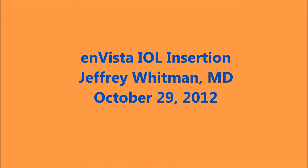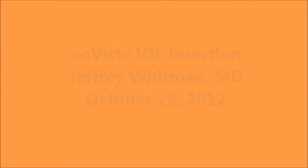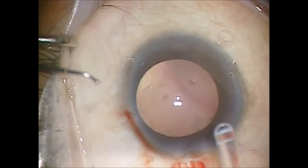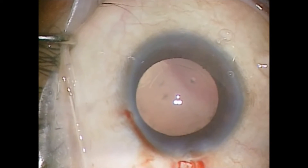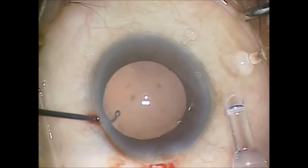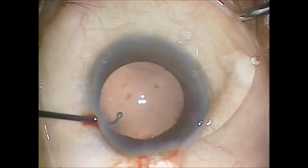This video demonstrates the insertion of the new Bausch & Lomb Envista lens implant. It is an acrylic hydrophobic lens with no glistenings in clinical trials. It has a slight posterior angulation which decreases the incidence of posterior capsular opacification as well.